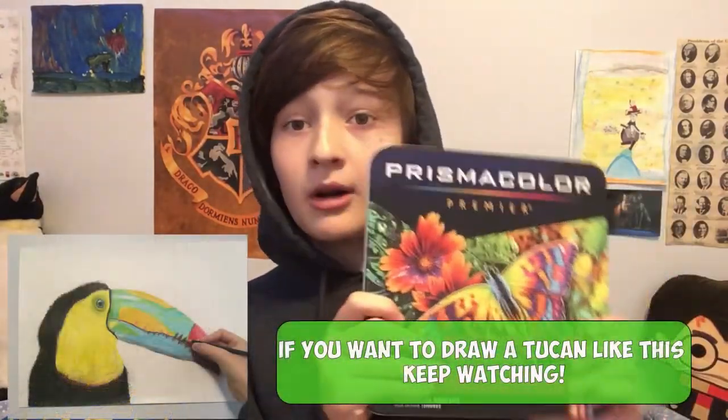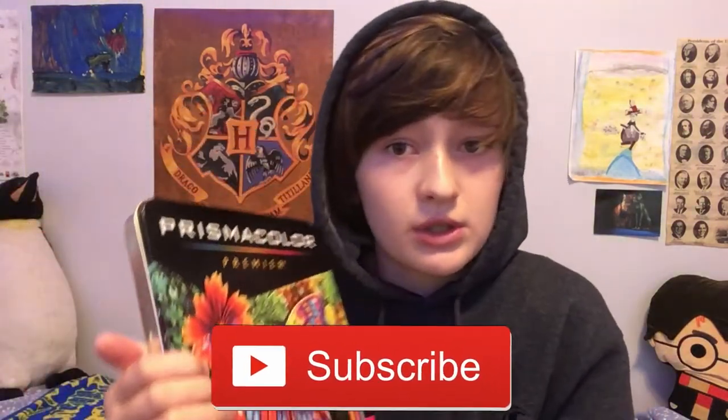I've been practicing with these and I really wanted to draw a toucan because it's so vibrant and I really love the colors, and I thought it'd be good to get to know these pencils a little more. I've only done two or three drawings with them so far.